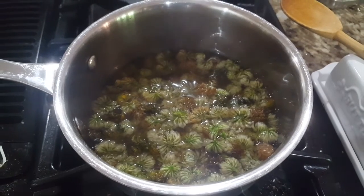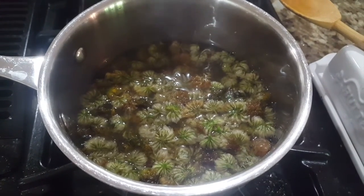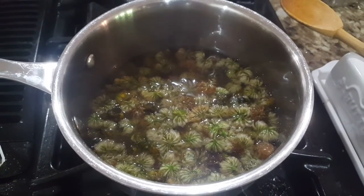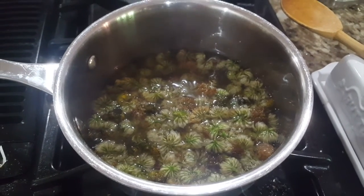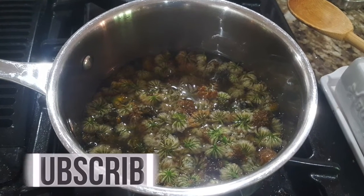To do this you simply put your blossoms in a pot with an equal volume of water, bring the whole thing to a boil and then keep it at a rolling boil for 20 minutes. After that, turn off the heat and allow the blossoms to infuse for an additional two hours or more. We chose overnight. This makes a great way to teach inequalities because overnight is greater than two hours.